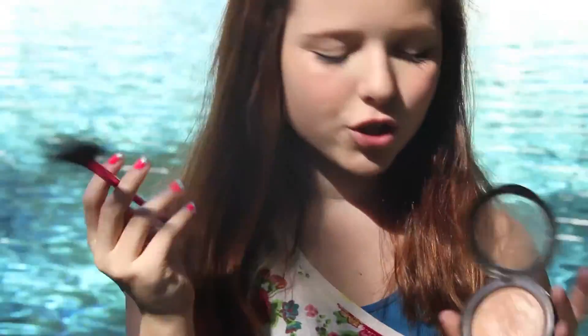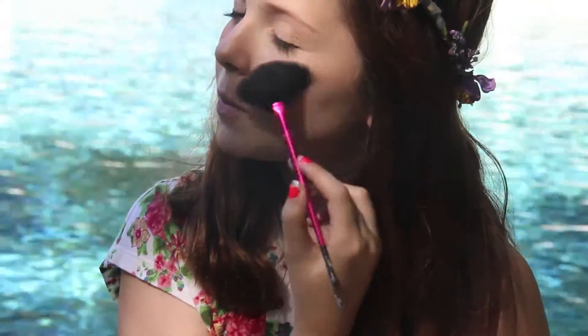My first favorite is my MAC Mineralized Skin Finish in Soft and Gentle. I know it's a problem — you're going to see it in everything from now on. I'm wearing it right now. With my Sephora fan brush, you put some of that on and apply it to the top of your cheekbones, down the bridge of your nose, and on your tip and mouth. It makes your skin look so pretty.